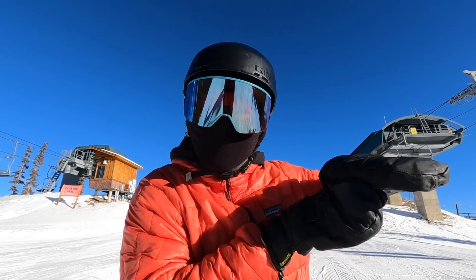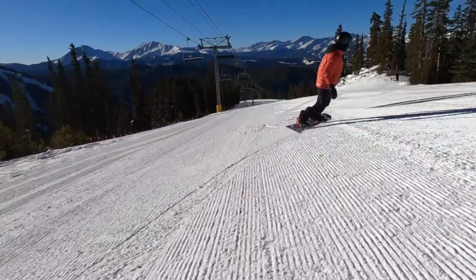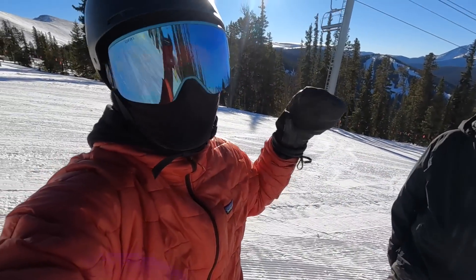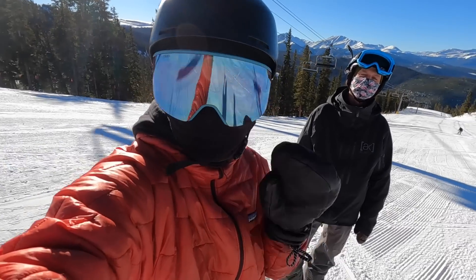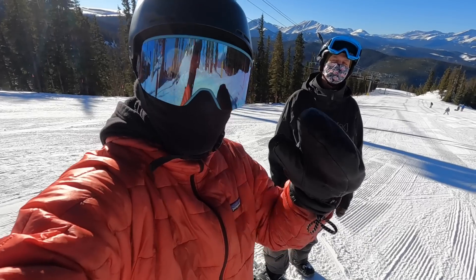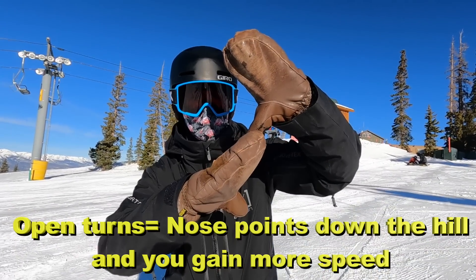Another thing about these turns is that I was initiating my carve and getting on the edge, but then felt like I was going a little fast and needed to manage my speed. I've got my buddy EZ here — he's going to give us a really cool task to help manage speed while carving so we don't have to resort to skidding. There's a big difference between open turns and closed turns in the snow.